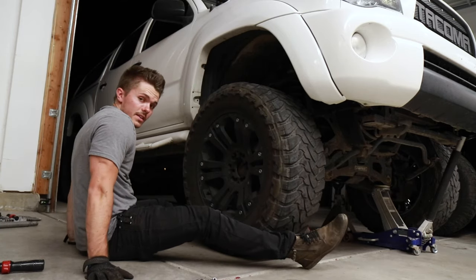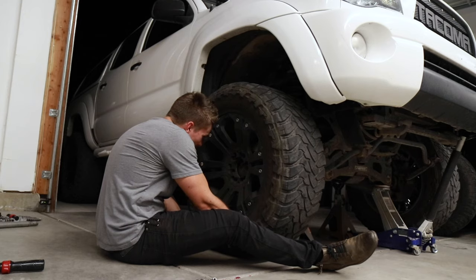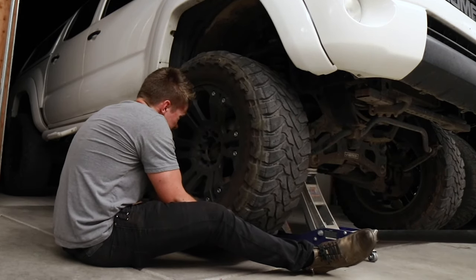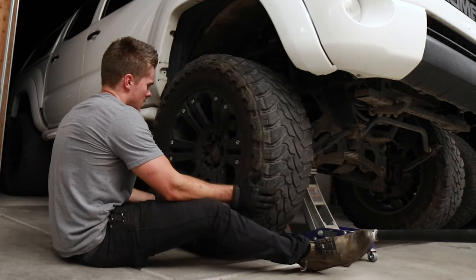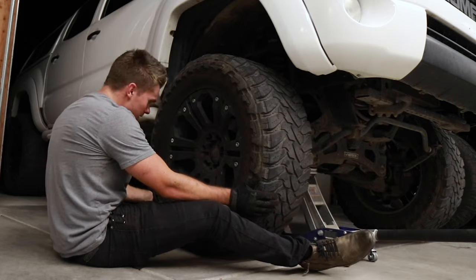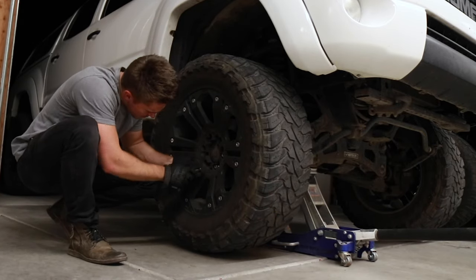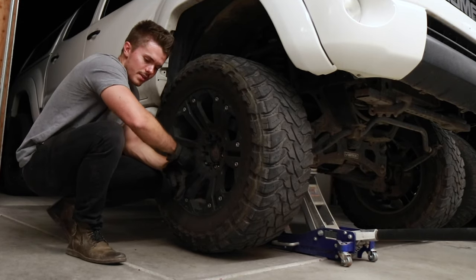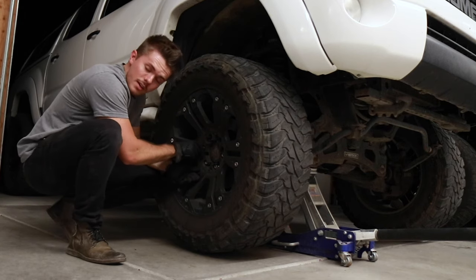This is probably the least enjoyable part of the entire process — trying to get a wheel this size back on. She's on. And we'll just take these lug nuts, cinch them down, make sure they're tight to spec, and we'll be done. I have brand new brakes that should last a while.